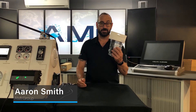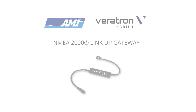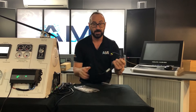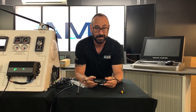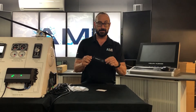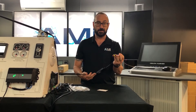Here we are back at AMI for another unboxing, or as we'll say today, an unbagging — another Veritron product. Veritron are doing an amazing job at the moment with all their new N2K products. This product is part of the LinkUp group, which is at the moment six of them in the series. This is the analog one, so this will plug into your N2K backbone and measures all your analog sensors.